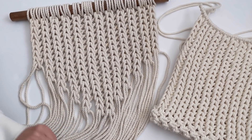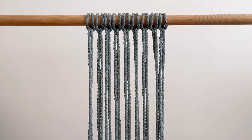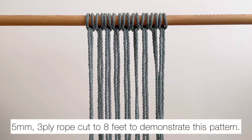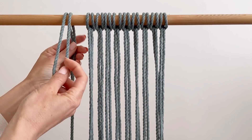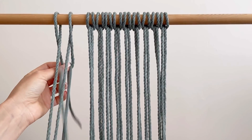I just want to show you what we're doing before we started. So to start this pattern, we're going to attach all of our cords with a reverse lark's head knot. You just fold your cord in half, find the center point, loop it over the dowel, open it up, and pull these two through.